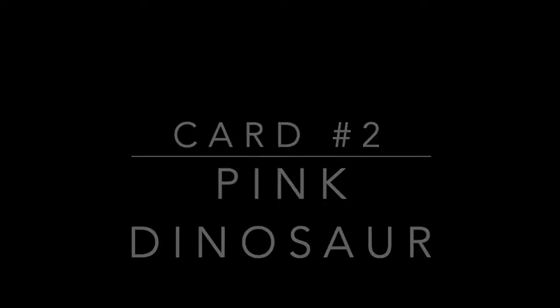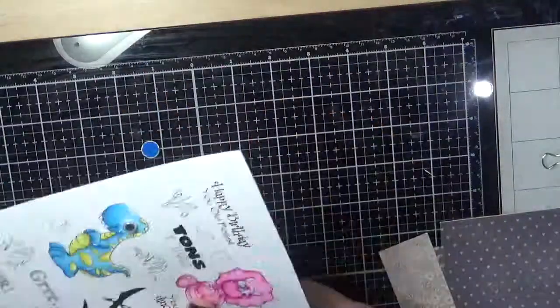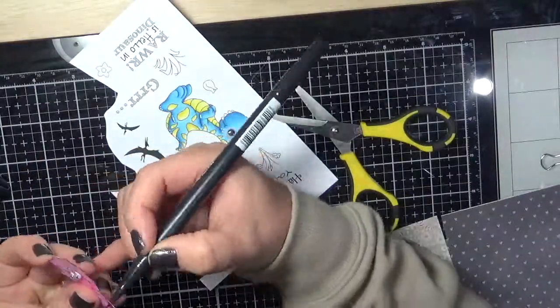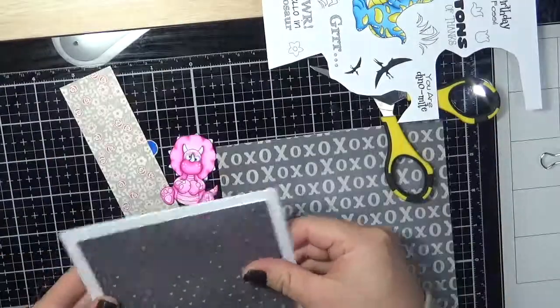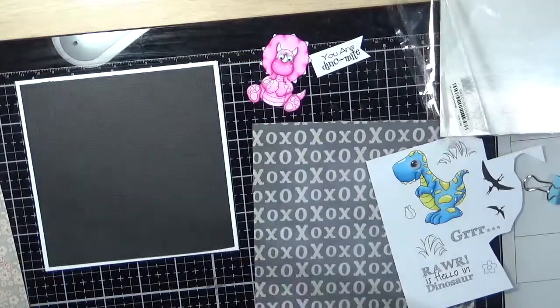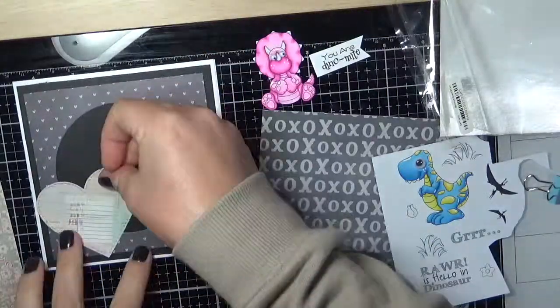Card number two is the Little Pink Dinosaur. For this one I am using the Crate Paper Love Notes 6x6 paper pad, fussy cutting the image out using my Tombow dual end marker. I cut one of the sentiments from the stamp set and cut all of the layers down using my Caterpillar Pro.